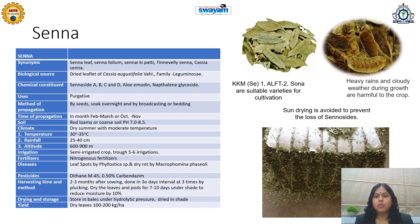Heavy rains and cloudy weather during growth are harmful for this crop, and stress and rapid drying are avoided to prevent loss of sennosides. This is a very important Ayurvedic drug that has captured the global market, especially for natural purgative or laxative action. Its powder is mostly sold in the market, but nowadays its extract is also finding a place in the global market.